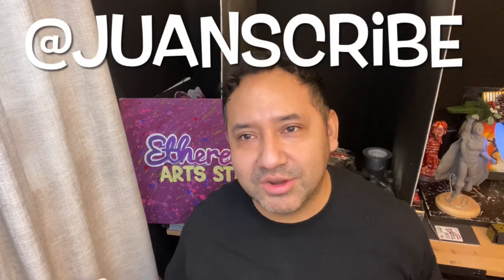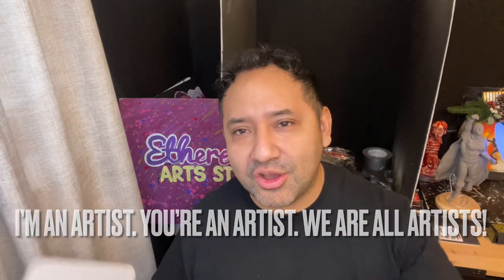Welcome back to our channel. Thank you so much for joining us today. My name is Juan Scribe and here I'm an artist, you're an artist, we are all artists.